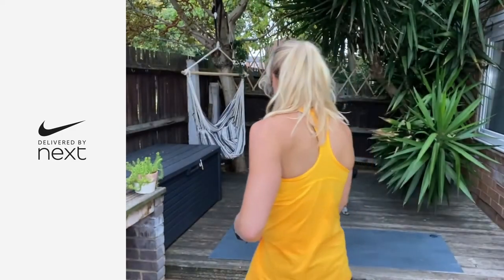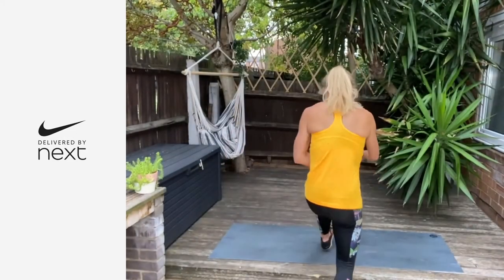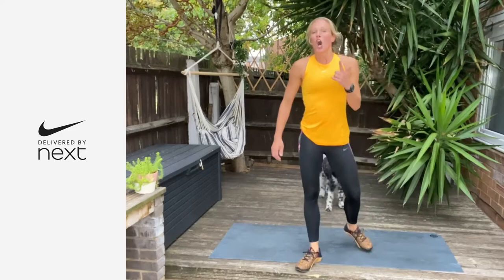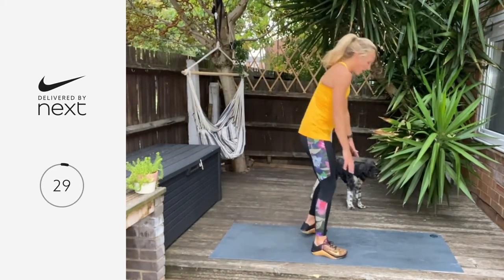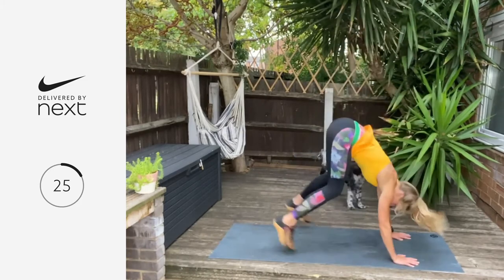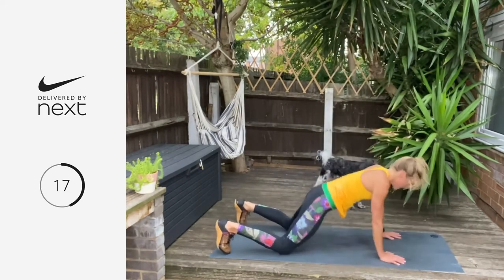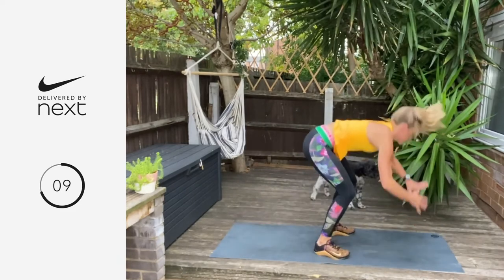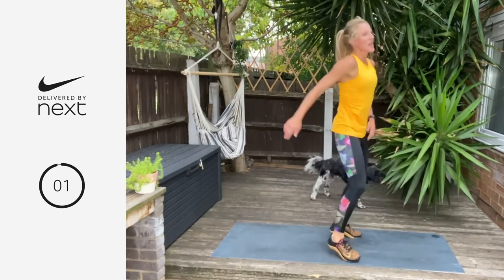With the burpee, you either stay with the burpee or you're adding a tuck jump. Down, jump — only if you want to. Otherwise you're staying with either press ups or normal burpee chest to floor. Let's go. Five, four, three, two, one — final round!